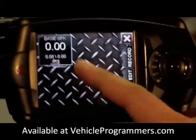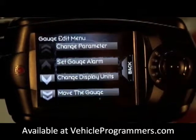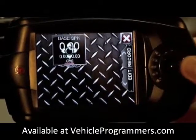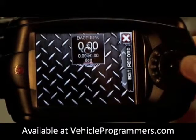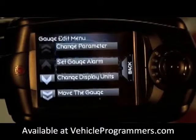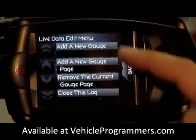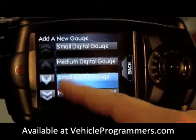Now that's set, you can click on the gauge itself. If you want to move it, you can actually move the gauge using your arrow buttons on the side of the screen — we want that to be in the top right corner. Once you're satisfied with your position, click on the gauge again and then back. Then edit — add another gauge. We'll do a small radio gauge.